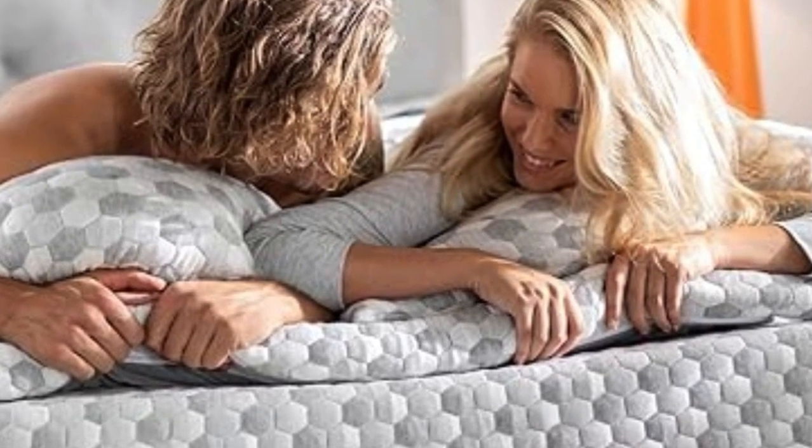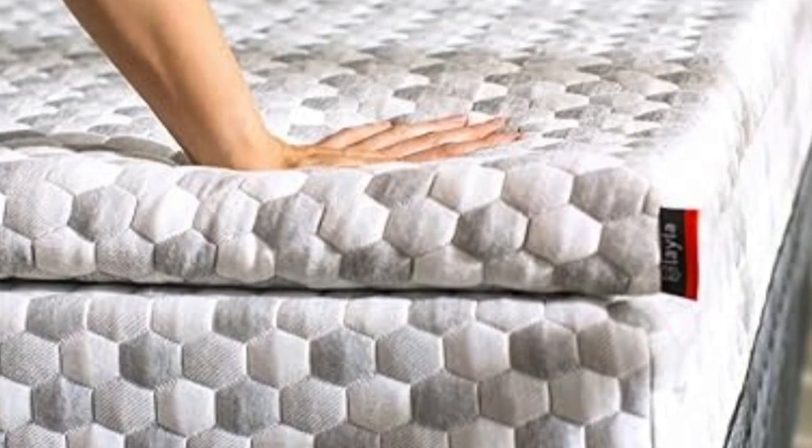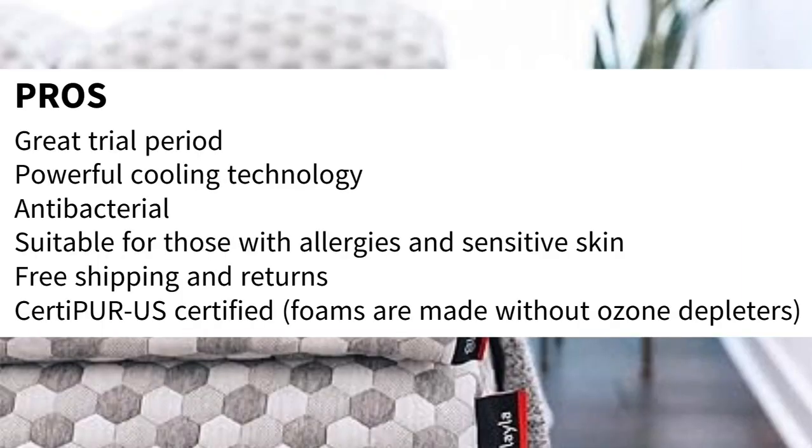Layla also offers free shipping and returns, so you can try the topper basically risk-free. Pros include a great trial period, powerful cooling technology, antibacterial properties, suitability for those with allergies and sensitive skin, and free shipping and returns.